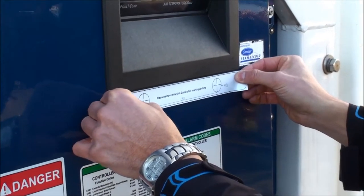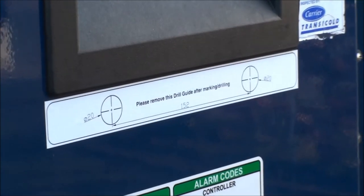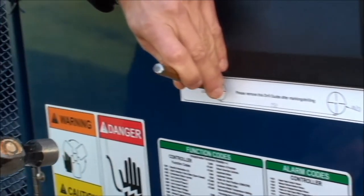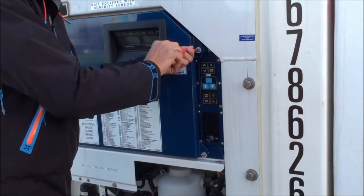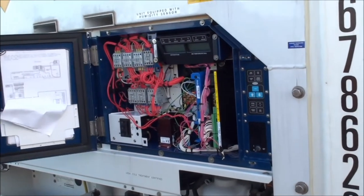Now unbox the RMM Plus and place the drill guide sticker centered below the container display. Mark the holes with a marker to make sure that the holes are drilled precisely. Make sure to keep the door open through this process so you don't get cuttings inside the controller box.